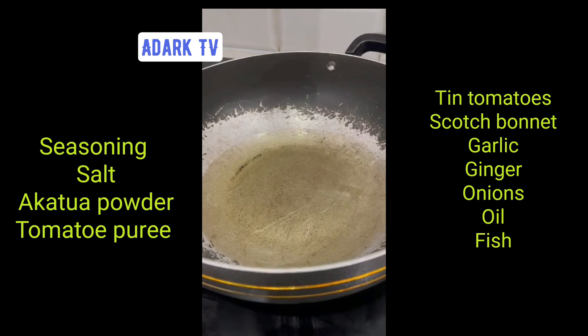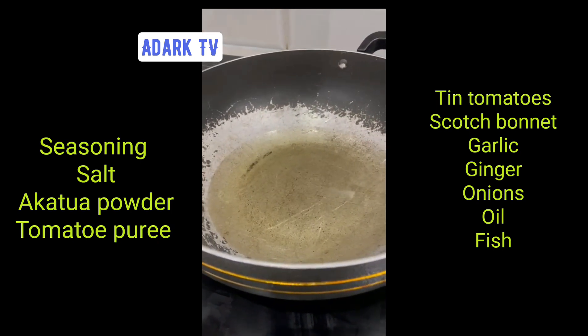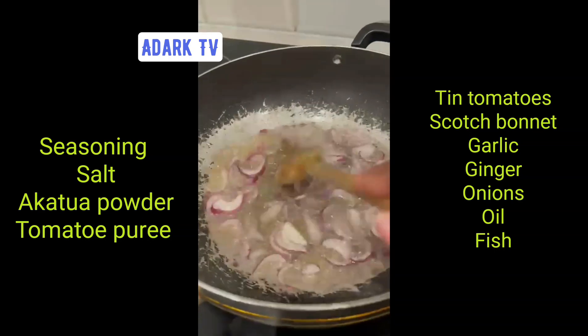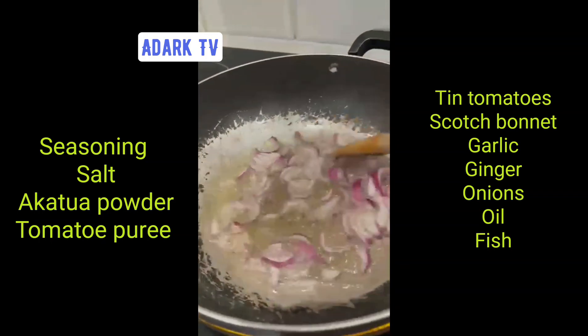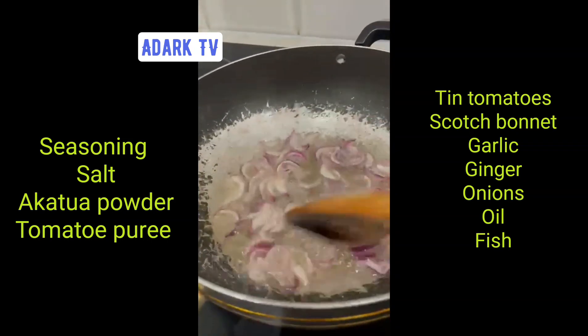I suggest you put the onion in and it will fry, so that you start here. We put the oil on the fire and then we add the sliced onions. You know the Agushi powder in Ghana — what do you call it? Akatua. So we've cut the onions into the heated oil.